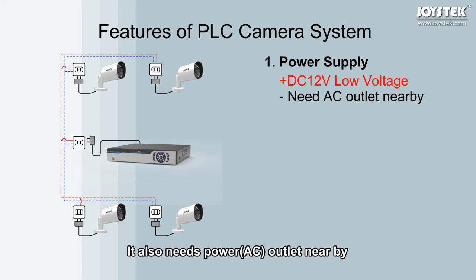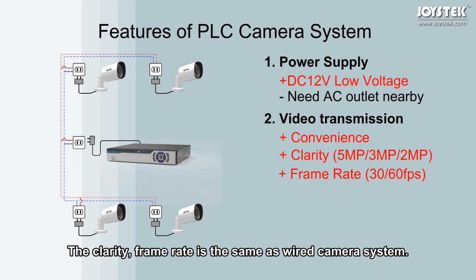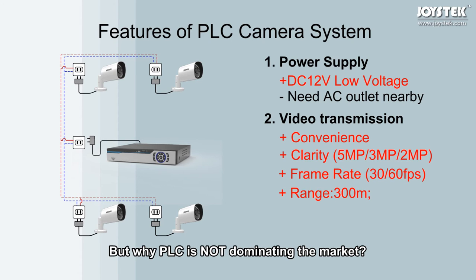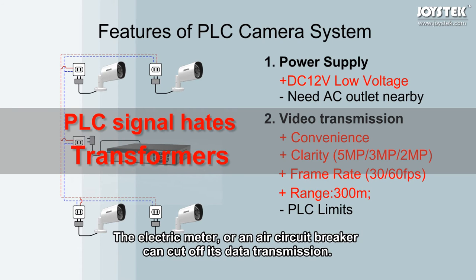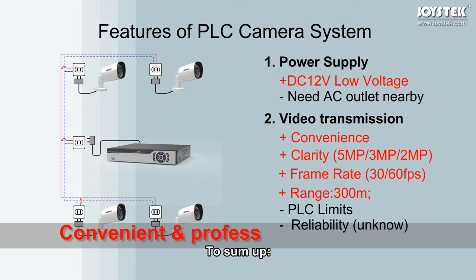As for convenience, it also requires a nearby AC power outlet. For video transmission, no new cabling is needed. The clarity and frame rate are the same as a wired camera system, and the transmission range is over 300 meters — that's 1,000 feet over power lines. However, PLC technology has its own limits: PLC signal cannot penetrate transformers, and the electric meter or a circuit breaker can cut off data transmission. Therefore, the reliability is unknown. To sum up, PLC system is convenient and professional, but unreliable.